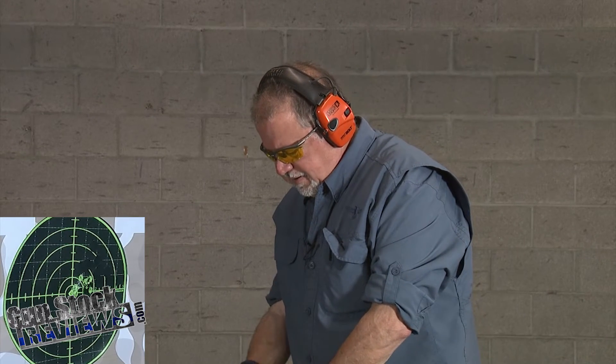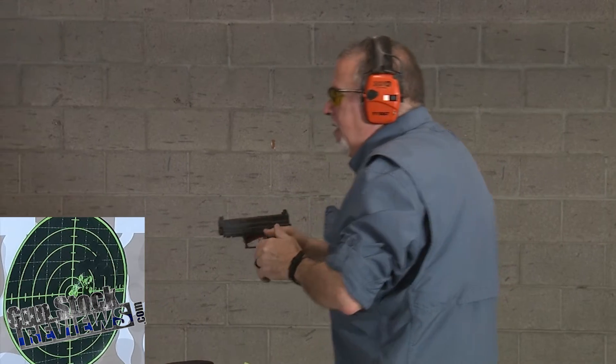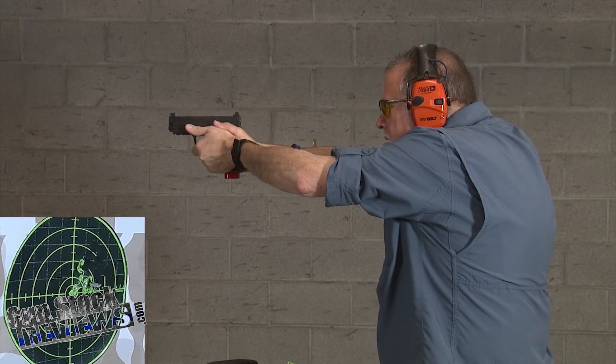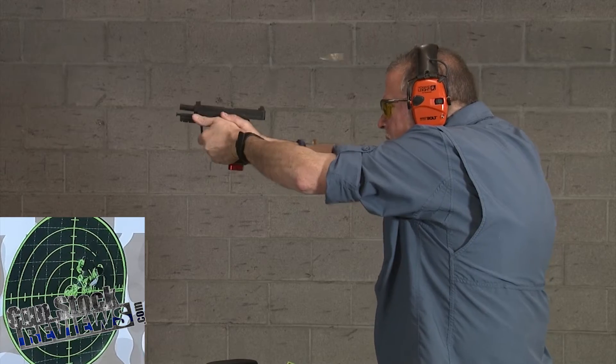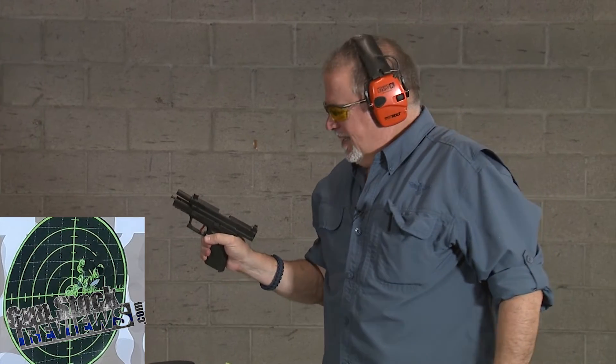What do you guys think? Dave, what do you think? Is it good? I think it's good. Dave is kind of quiet today — I think it's the heat getting to us. Looking at the target — oh my gosh, yeah, I think it's awesome! I think it's a good pistol. This upper is a winner. Let's shoot the four more rounds in here.